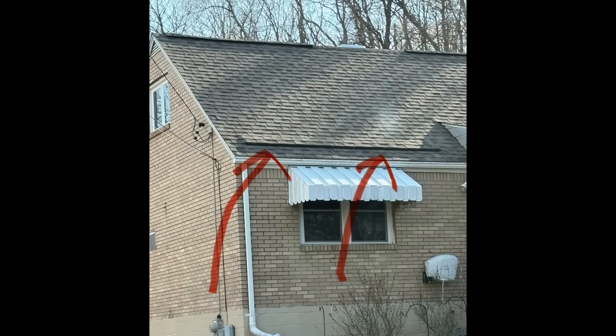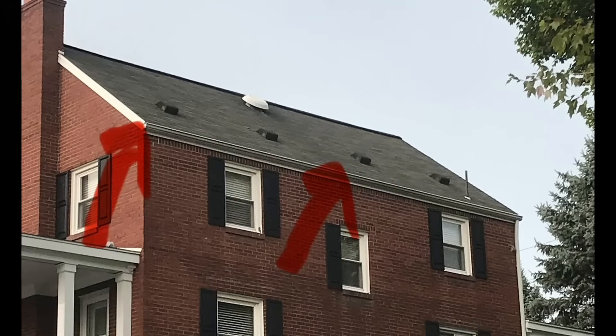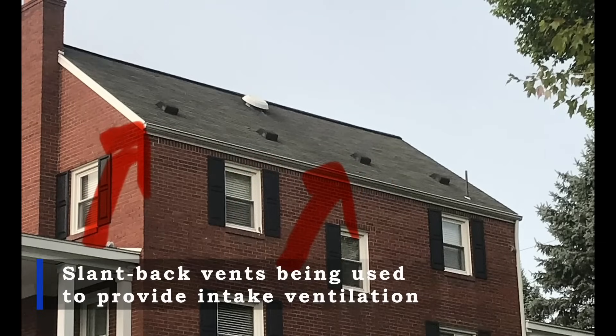Just so you know what we're talking about, here are a few pictures of various intake vents. This is a soffit vent, which is installed under a roof overhang. This is a newer style under-shingle intake vent. And lastly, these are slant-back vents, which can also be used as a source of intake ventilation.